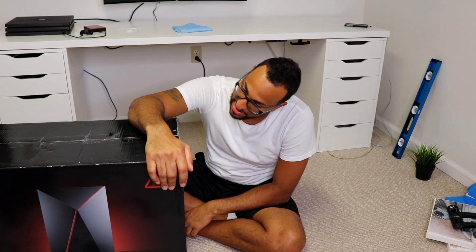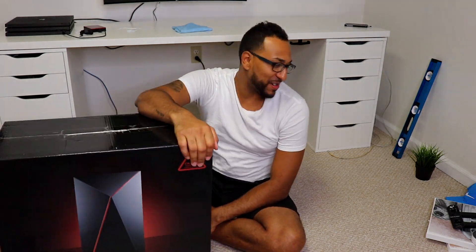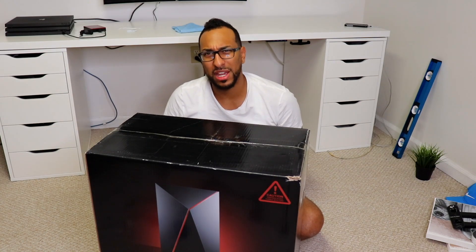This is the new gaming and editing PC — anything I need it for. Let's unbox this big boy! For some reason I always see YouTubers unboxing with a kitchen knife. I don't know what kind of habit that is, but just use a real knife — it's a lot easier.